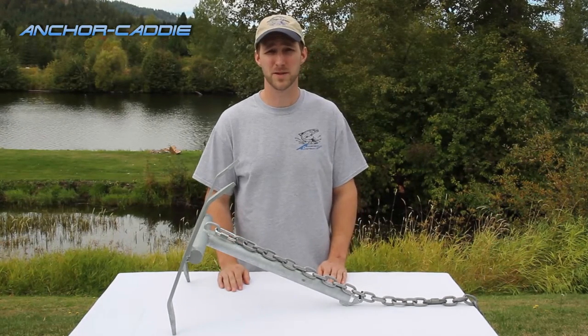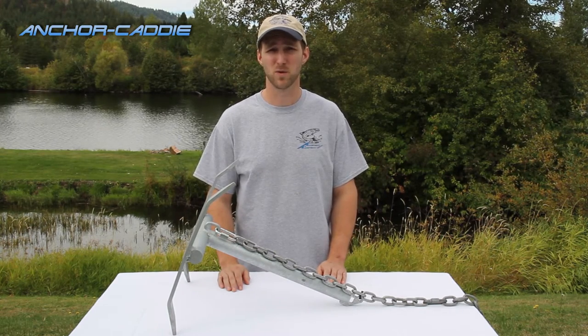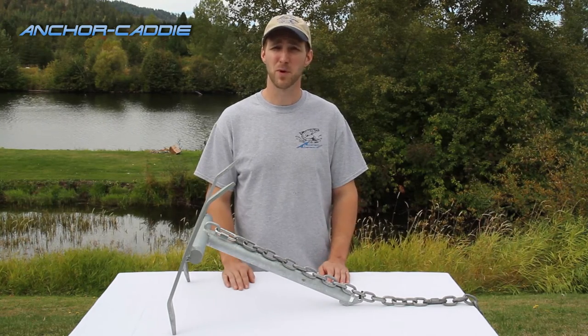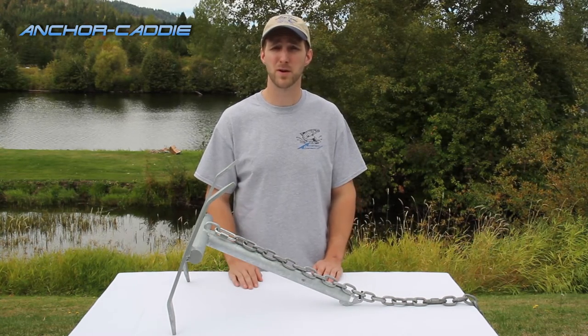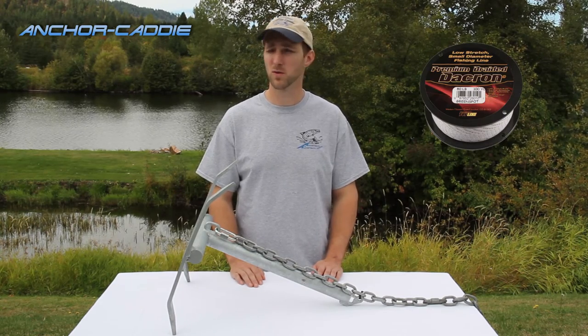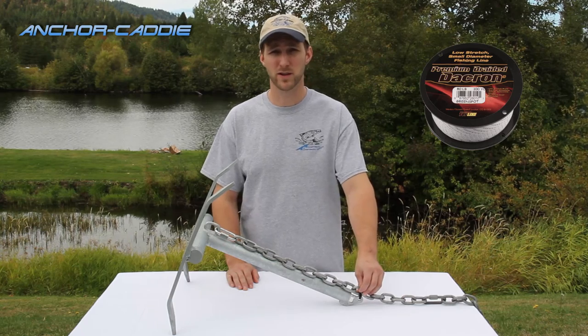Always be sure to carry extra zip ties with you when you're out on your boat — you never know when you're going to break your last one, and it's always best to have extras. Now if you find your zip ties breaking a lot on a certain day in certain areas, you could always double them up and that should solve that problem. If you're out on your boat and you broke your last zip tie but you do have some Dacron or some other braided line, you can use that in place of a zip tie and that should work until you can get more.